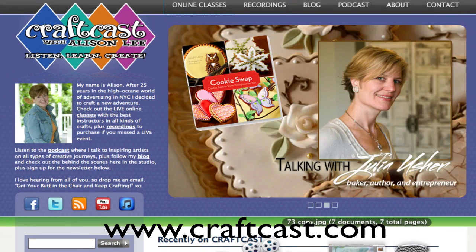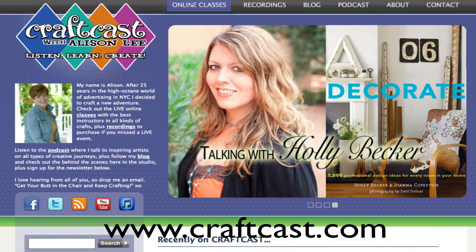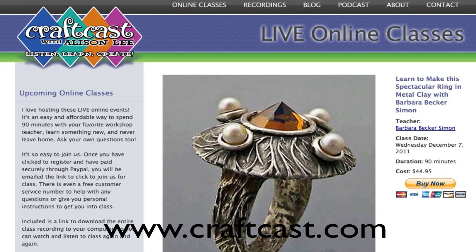Come on over to craftcast.com where you can sign up for the class right here under online classes. You'll see 'Learn to make the spectacular ring with Barbara' — click here and you can buy now. You'll get all the information you need to join us Wednesday night. Don't miss out! You also get a link to download the recording complete with your purchase, so you can watch again and again afterwards, plus a great PDF of all the class notes, materials, and resources you need for a successful project.